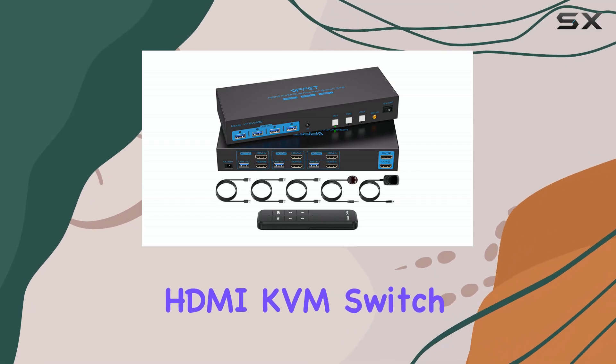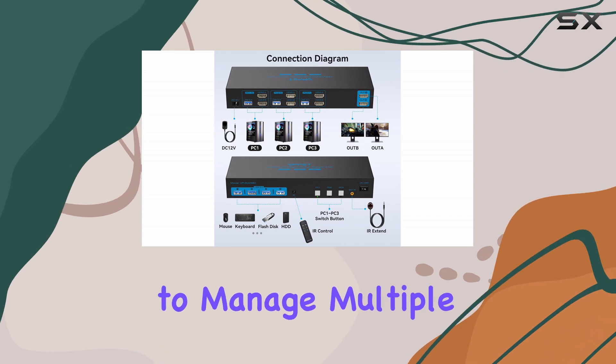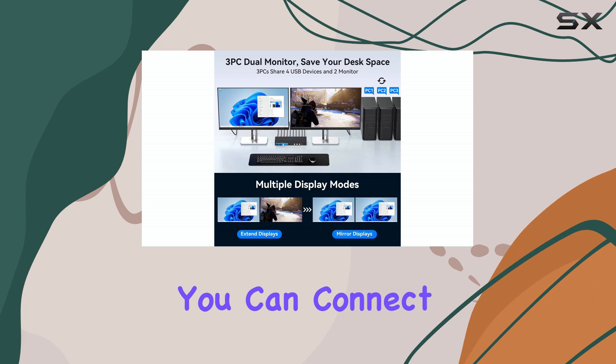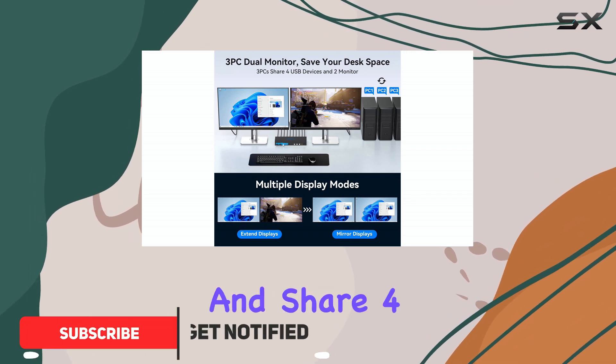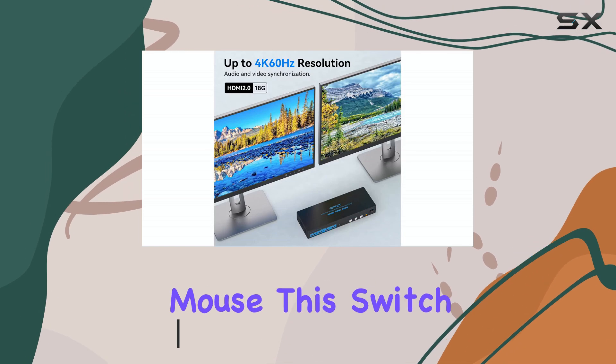The Comstect HDMI KVM switch is an impressive device, offering a seamless way to manage multiple computers with ease. With its three-port design, you can connect up to three computers and share four USB devices and two monitors, all controlled by a single keyboard and mouse.